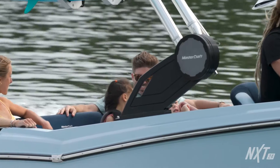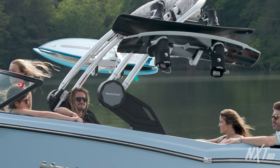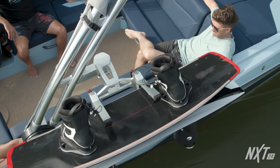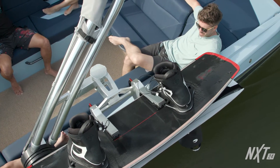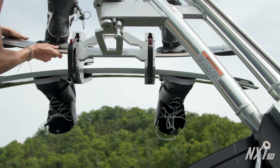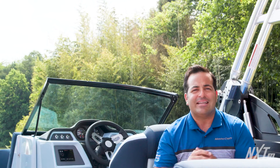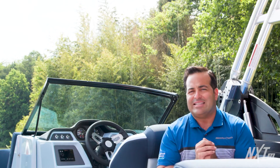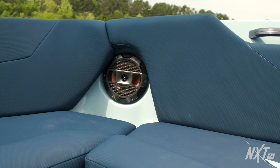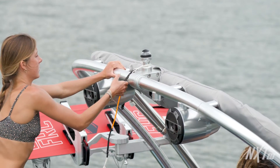The NXT 24 now comes standard with our brand new Z6 Tower. The Z6 Tower represents the ideal blend of form and function. It can easily be lowered by a single person, and you can now say goodbye to bungees. Essential clamping board racks are now standard on all NXTs. These racks come in two colors, silver and black, so you can easily customize your tower design. The Bimini mounts directly onto the tower and is easily collapsible. The audio system features Klipsch speakers and amplifiers, and up to four speakers can be added to the tower to fine tune your audio experience.